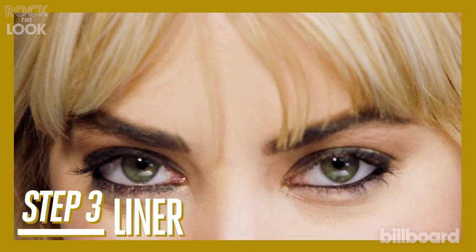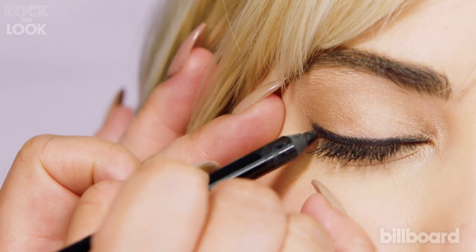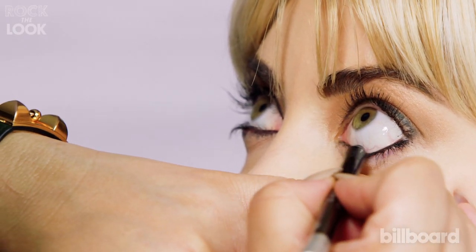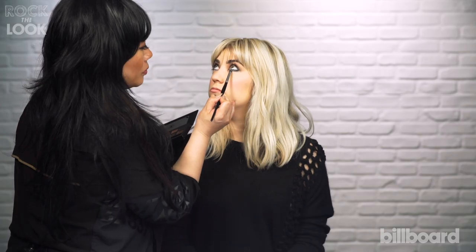And now for a little bit of eyeliner. Extend it just a tad. I applied blackish gray shadow underneath.